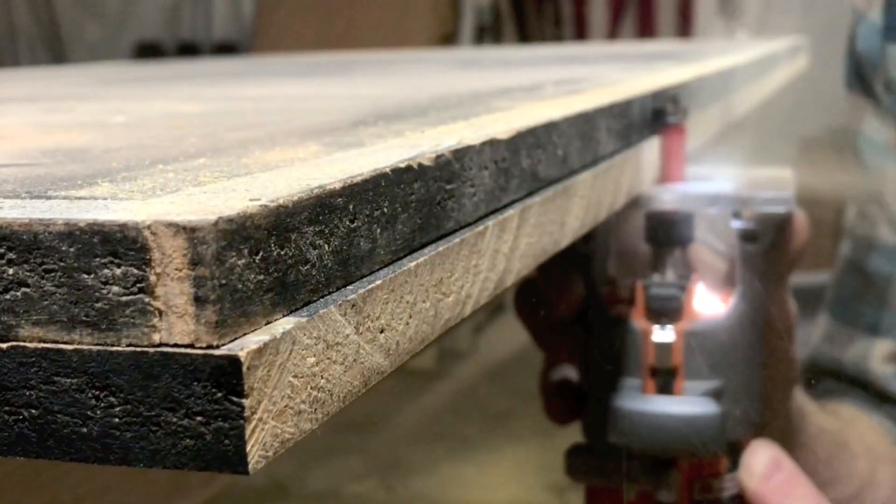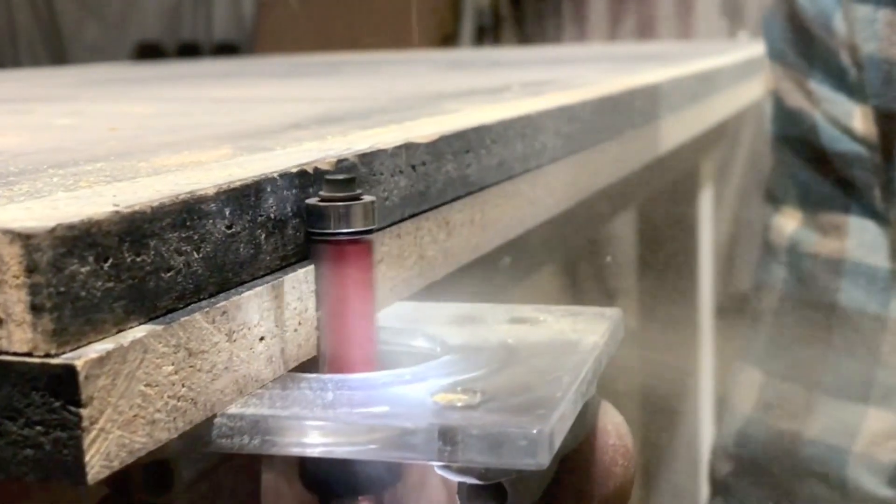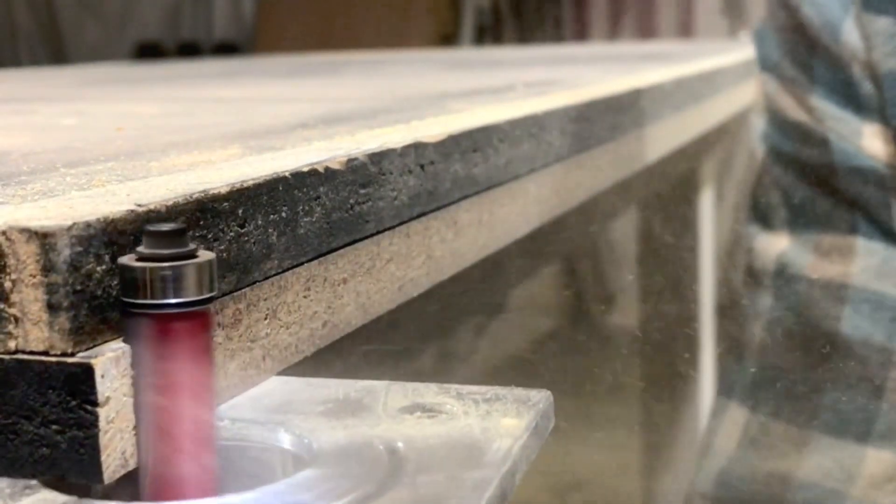Normally not a big deal, but we want our ping-pong table top to be nice and flat, so this seam needs to be — well — seamless.